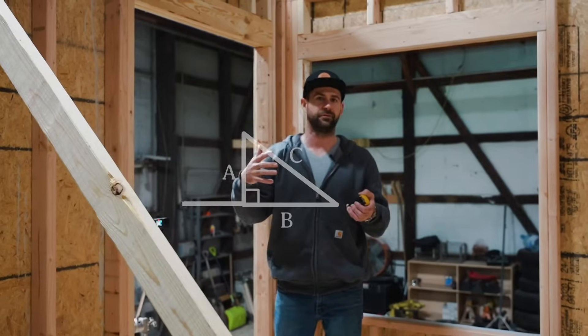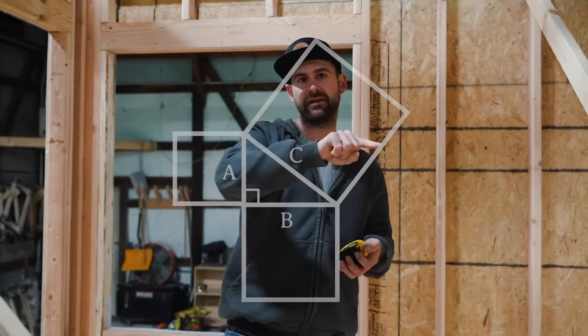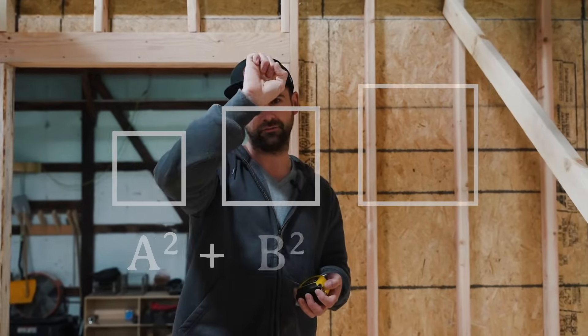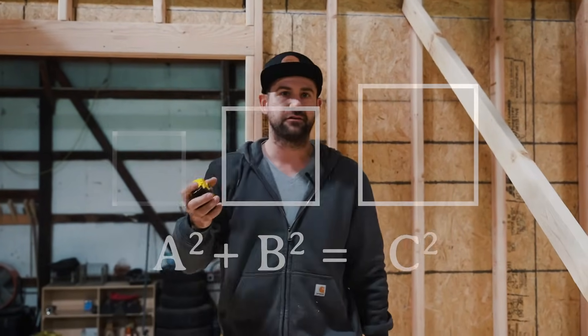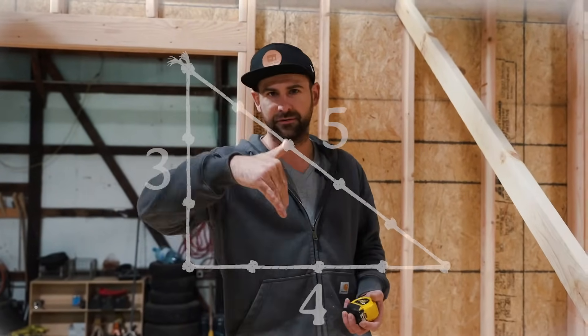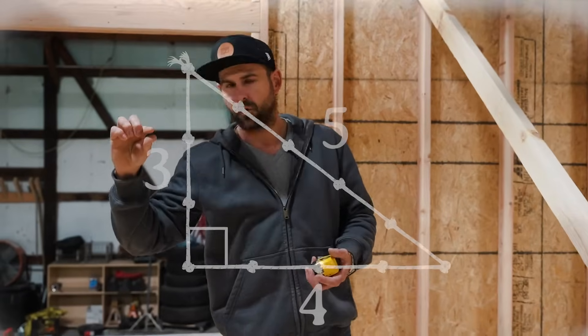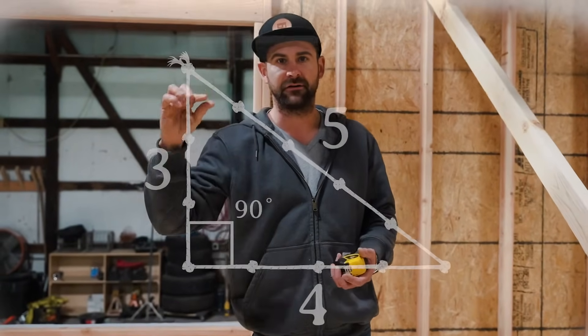So I'm going to show you a simple Pythagorean theorem — A squared plus B squared equals C squared. And we use a method called a 3-4-5. What that is: you've got one side that's three, one side that's four, and another side that's five. What that ends up with is one corner at a 90 degree angle so you can get that square. Now the cool thing is, no matter how small or how big your project is, you can always multiply that out so that you get the maximum distance for your squared wall.